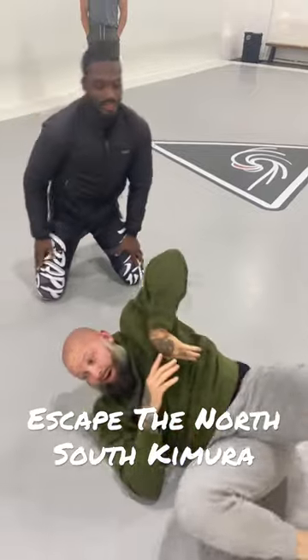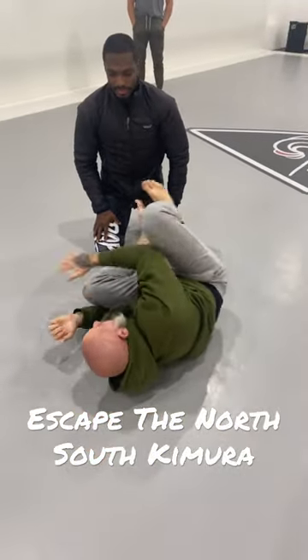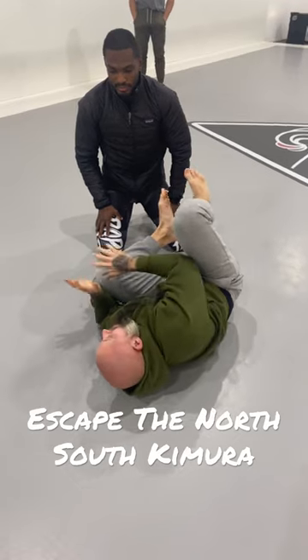Alright? So all you're doing from here, you're coming up, and then I'll always, like, ball up, bring this knee inside.